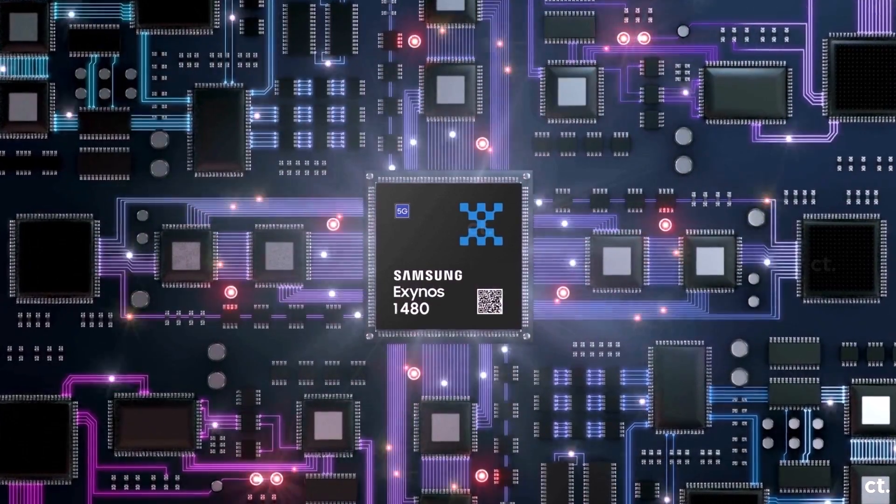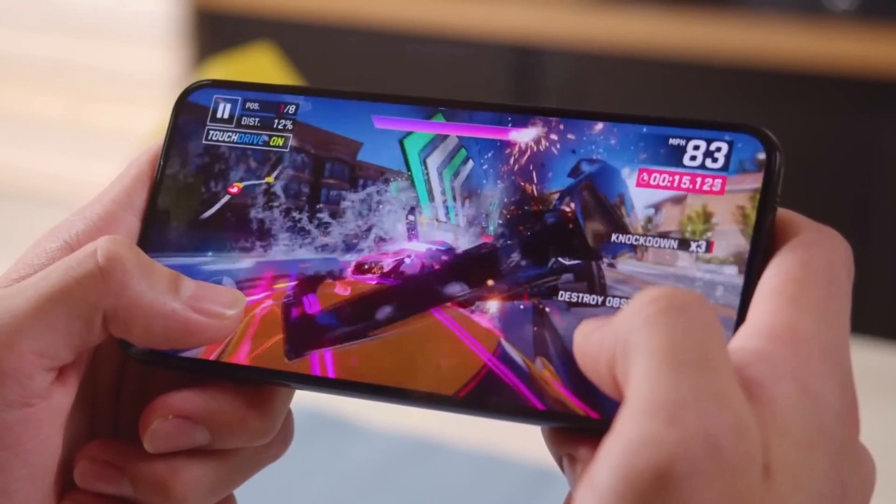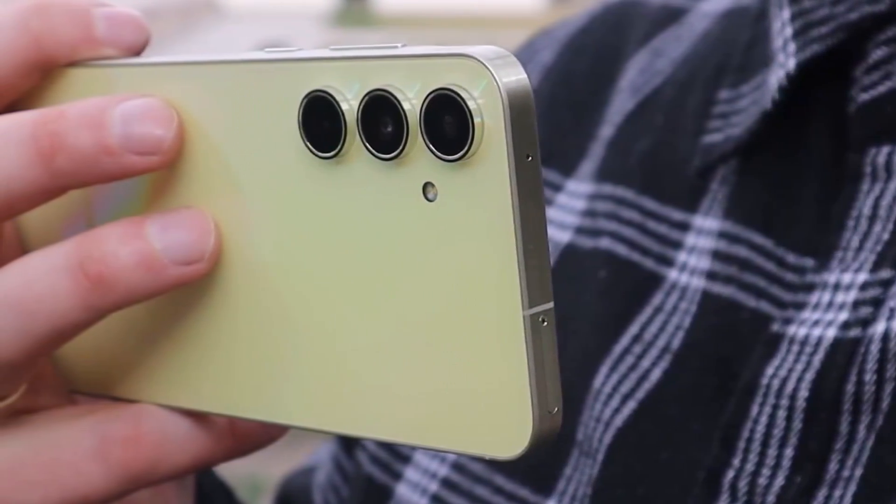The Exynos 1480 showcases a 22% increase in CPU performance and a remarkable 31% boost in GPU processing power, ensuring a compelling user experience, particularly in gaming and multimedia.